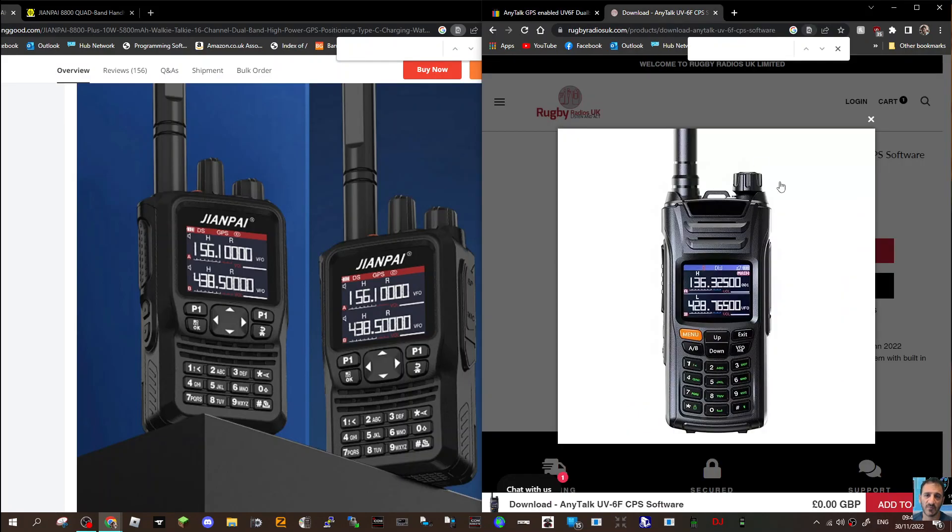Rugby Radios sell all kinds of these budget Chinese radios, and they also have the software most of the time — and the software is free. I can't see that this one has Bluetooth programming. I see the letters DW — I'm guessing that's dual watch — and a little GPS logo there as well. These budget radios, you get a lot for your money.